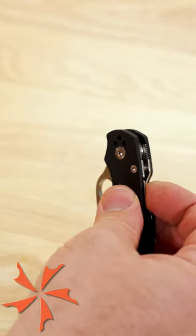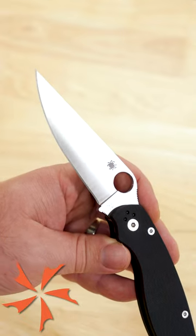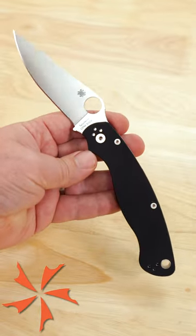Then when you're ready to deploy the blade, hold the tab back, flick the blade open, and you're ready to cut. You can see more details in the pinned comment, but be sure to let us know what you think of this successor to the Military family.